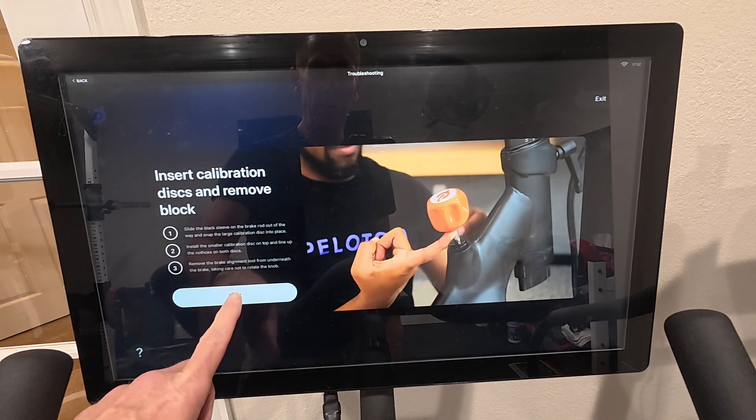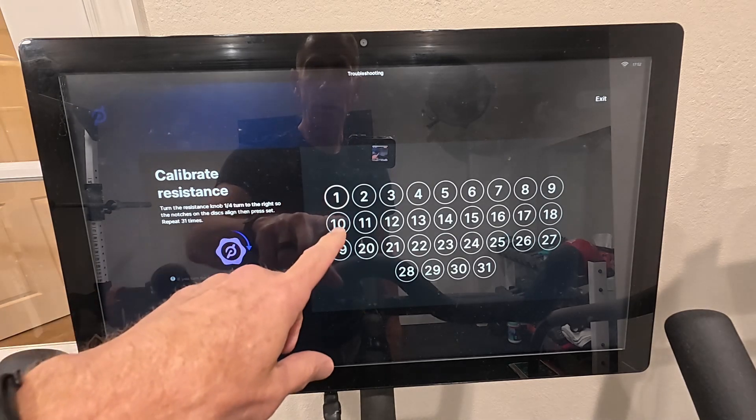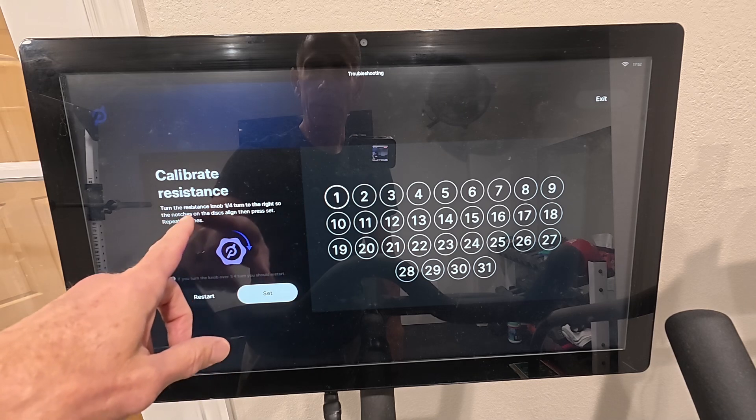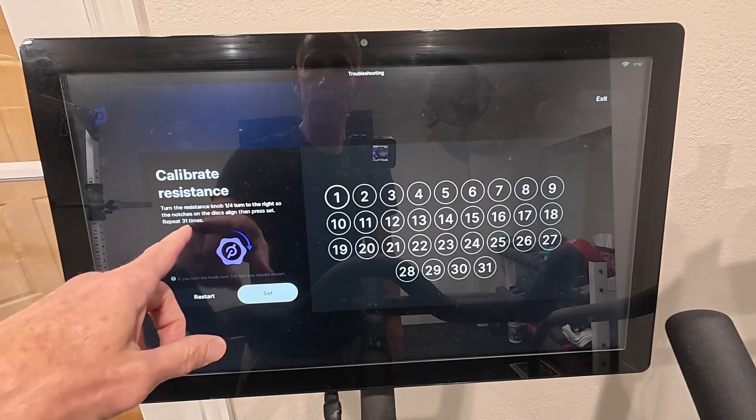Once you hit next, hit start. You're going to turn the resistance one quarter to the right so the notches line up, and then press set.